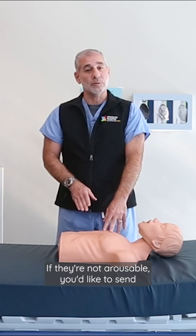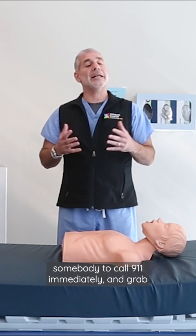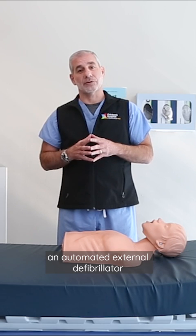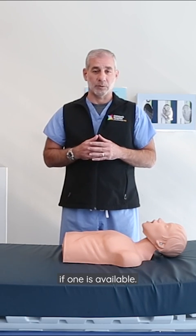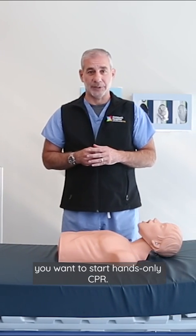If they're not arousable, you'd like to send somebody to call 9-1-1 immediately and grab an automated external defibrillator if one is available. Immediately after doing those two steps, you want to start hands-only CPR.